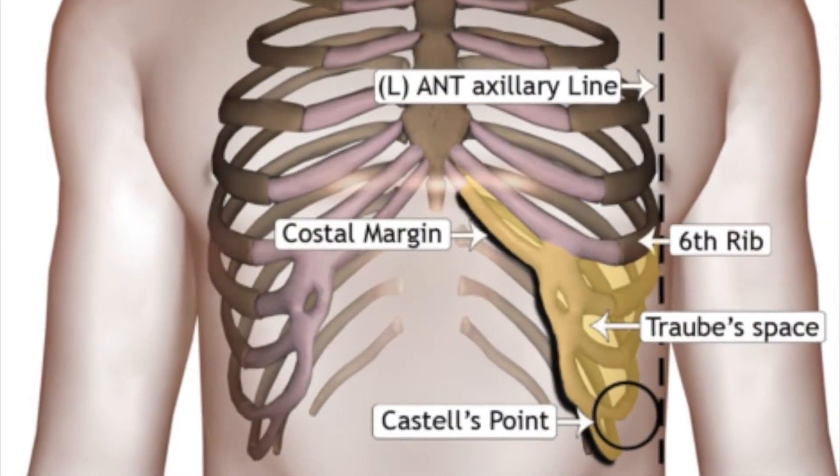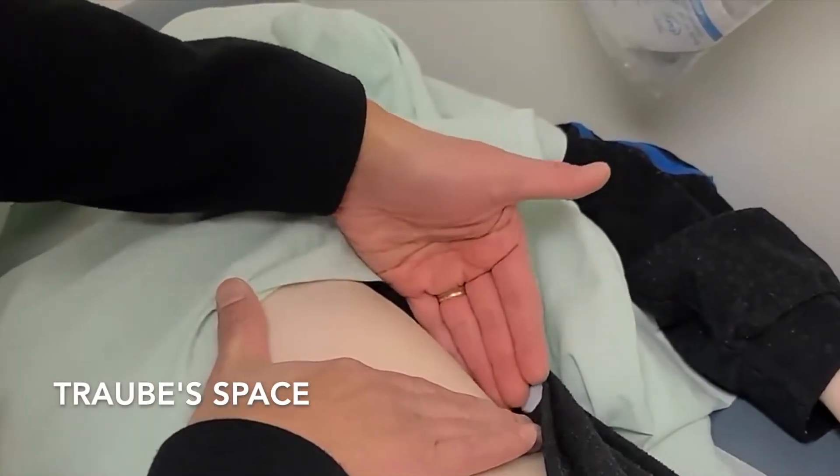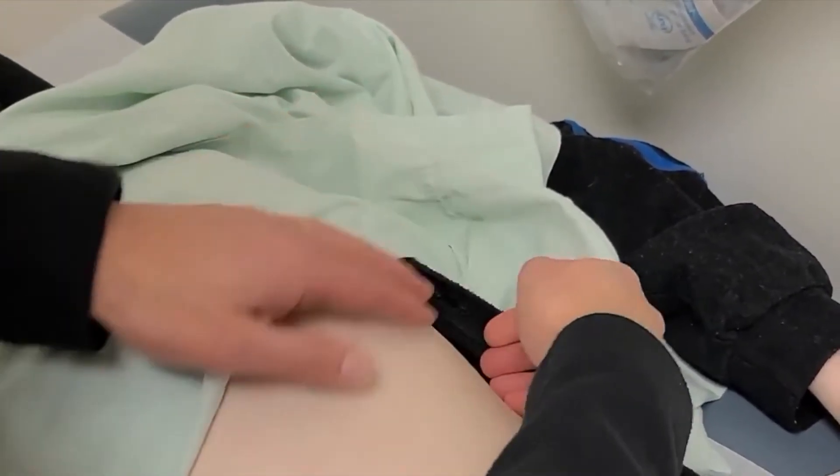To percuss Traube's space, identify the triangular area marked by the mid-axillary line and the subcostal margin on the sixth rib.